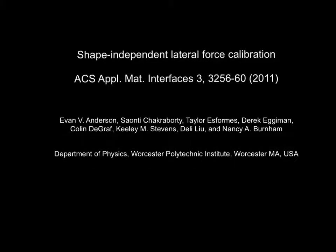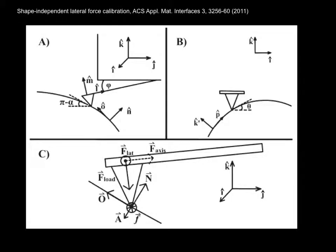It's challenging to calibrate lateral forces. This paper describes our approach. By consideration of the coordinate systems of the scanner, cantilever, and sample, as well as the forces acting on the tip,